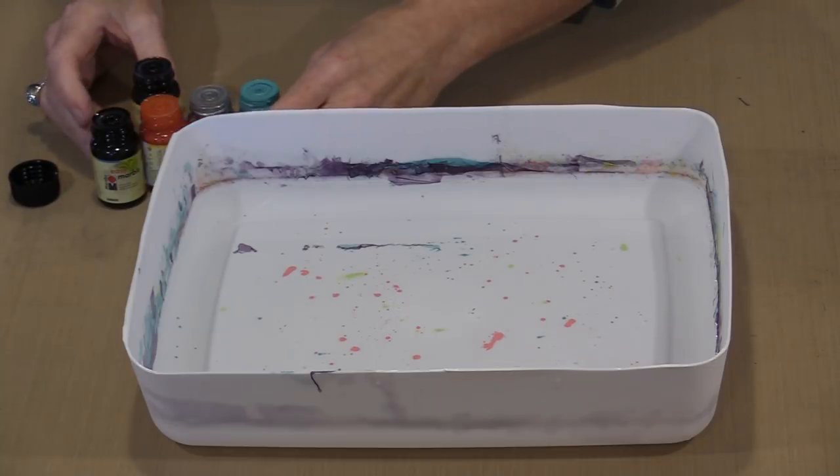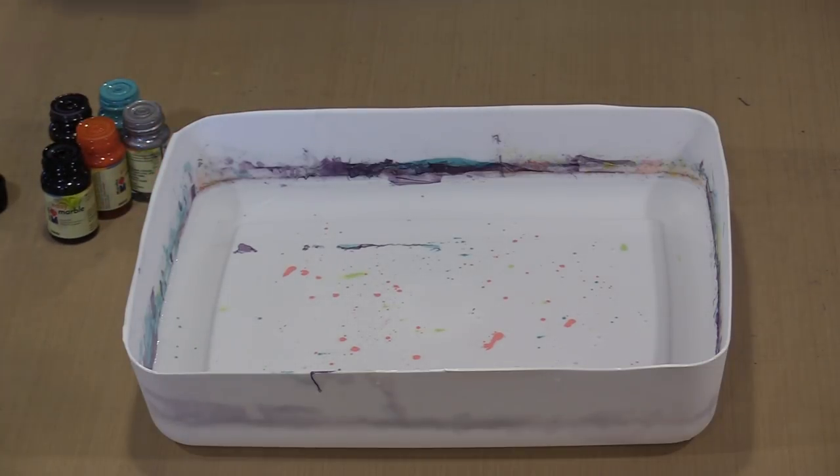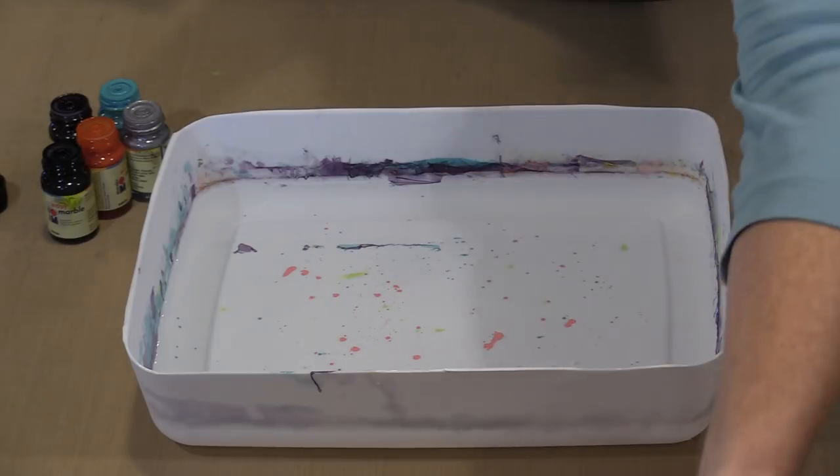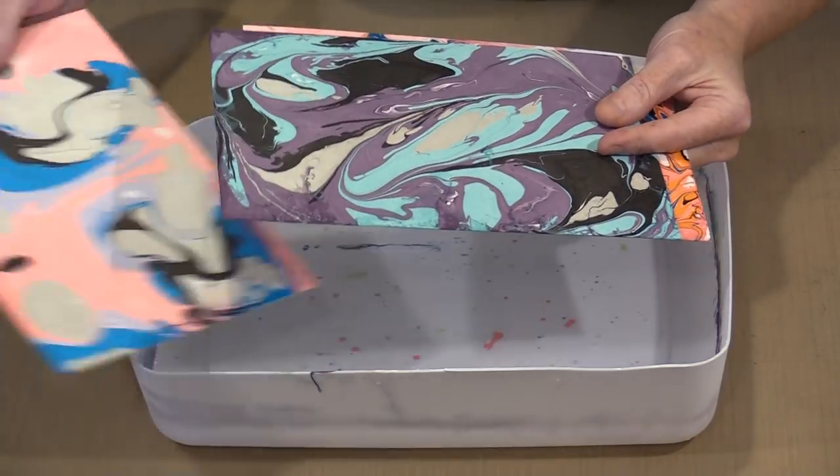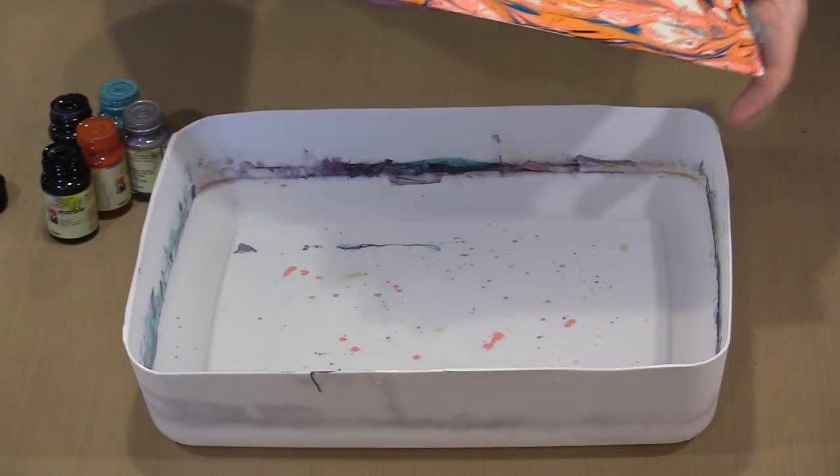I've got some 140-pound watercolor paper — that's what I'm going to print on. To keep that open time available as long as possible, you'll want to start with room temperature water, not ice cold. You'll want to get your first color covering almost the entire surface, then start adding your other colors. If you want to mix it up, make marks, or change the look, that's where the toothpick comes in.